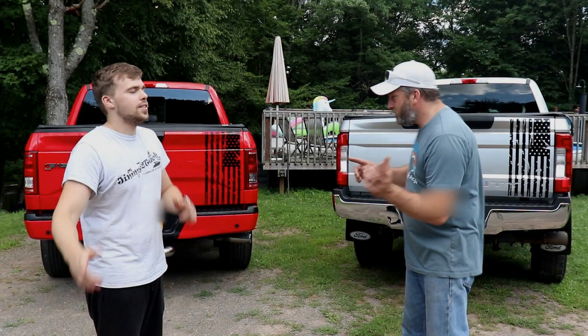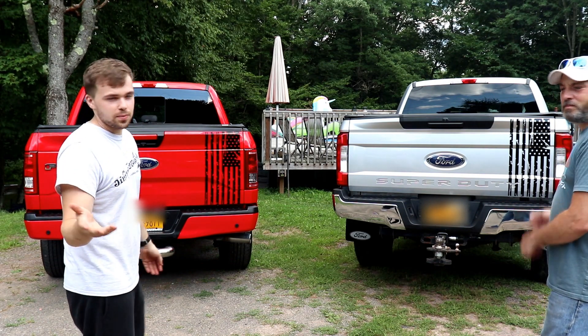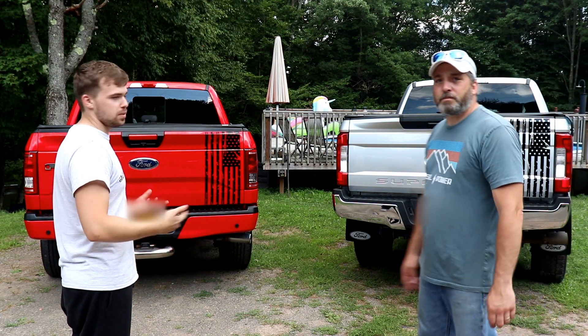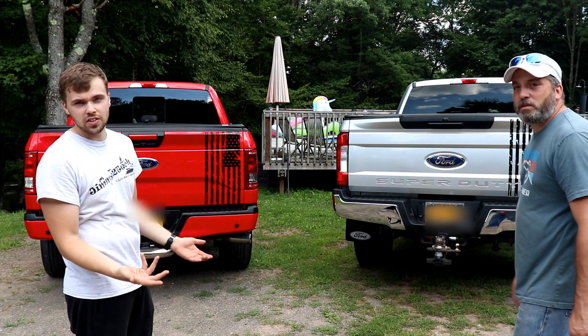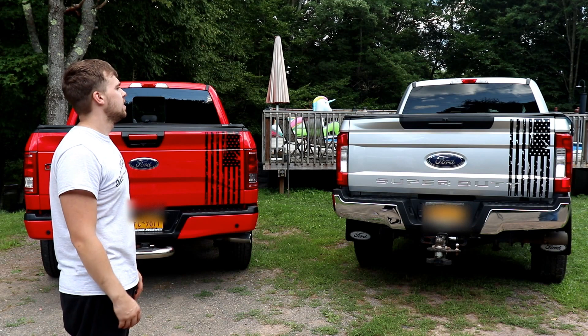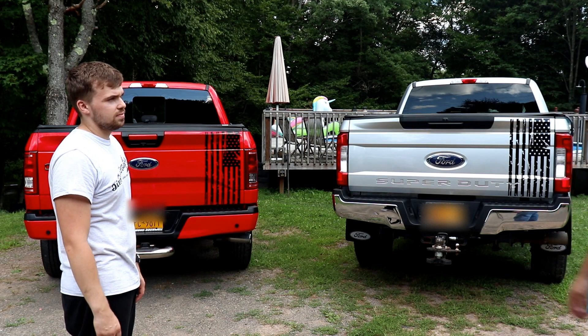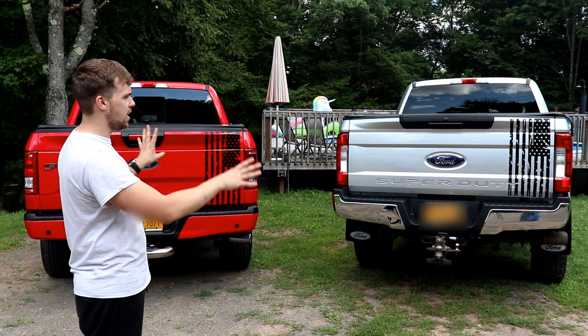And here we are, everybody, with the finished products. We made one for my truck — that was initially what we were going to start with — but what's better than one is two. You guys can see the different colors, which is really nice. We got one on the silver with black, because the truck is black and silver, and red and black looks pretty good too. Same decal, exact same flag.